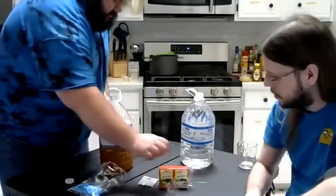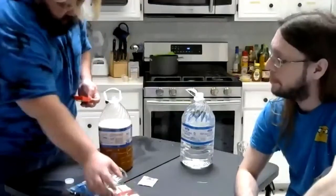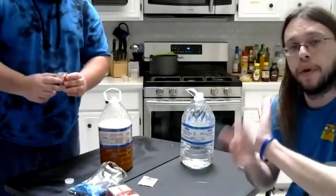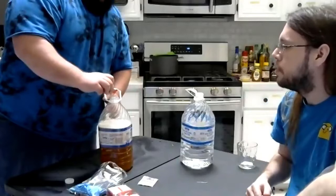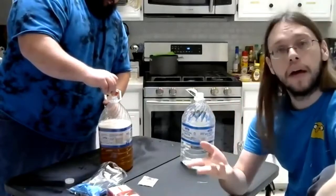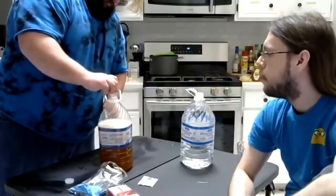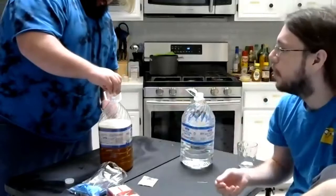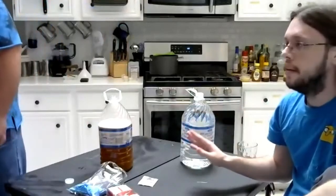Next we're going to be adding raisins — a general handful of raisins. This is an important part: it's going to be really easy to accidentally pour these into your hand first, but remember that your hands are a primary source of contamination, so do your best to pour straight from the box into the bottle. You're looking anywhere from six to thirty raisins — that's about the range. Raisins are being added for two primary reasons: one, they provide a small amount of nutrition for the yeast; and two, we're going to be getting tannins from the skins of the grape, just the same as you get in red wine. This is going to impact the aging and the flavor — so more than anything else, this is for the tannins.